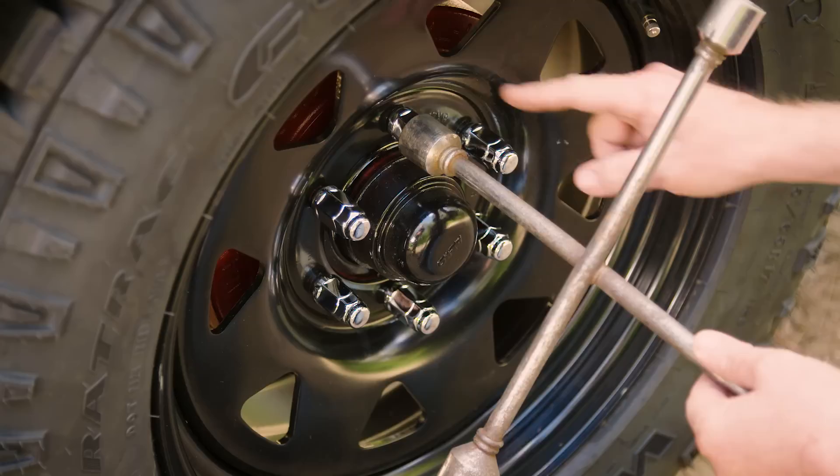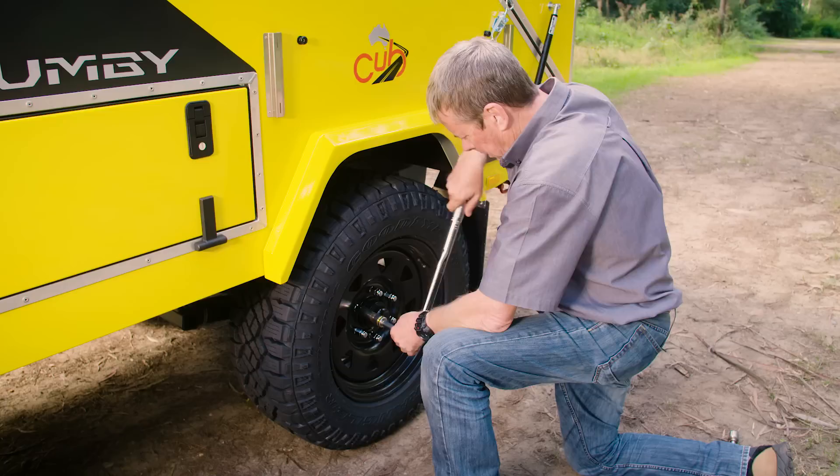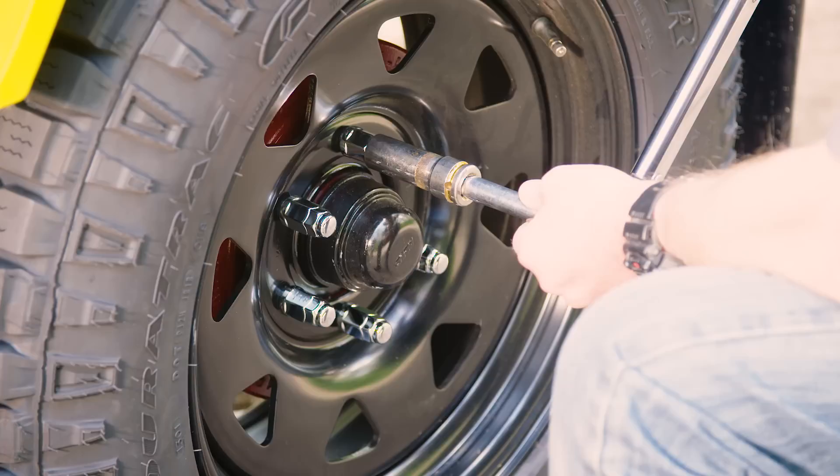Now it's a matter of tightening up the wheel nuts. I like to start with the one at the top, then the bottom, to make sure the actual wheel is flush against the hub. Lower the jack so the tyre hits the ground and the weight is taken again by the wheel, then tighten the nuts again.